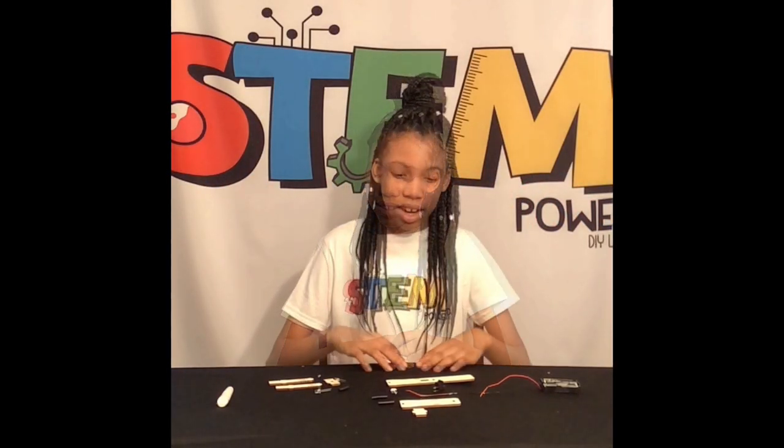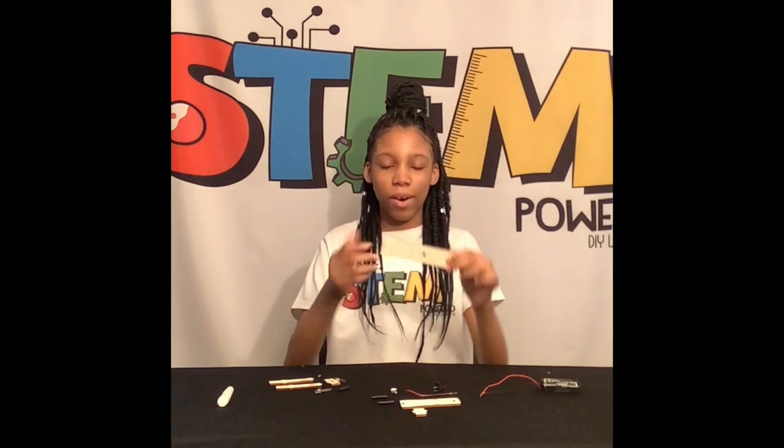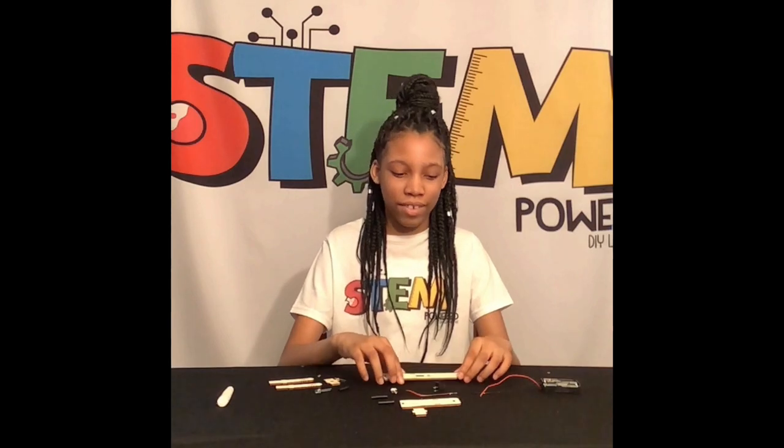We are making a LED flashlight. What I like about all the wooden kits is that you can decorate them with markers or paint or whatever you want to use.